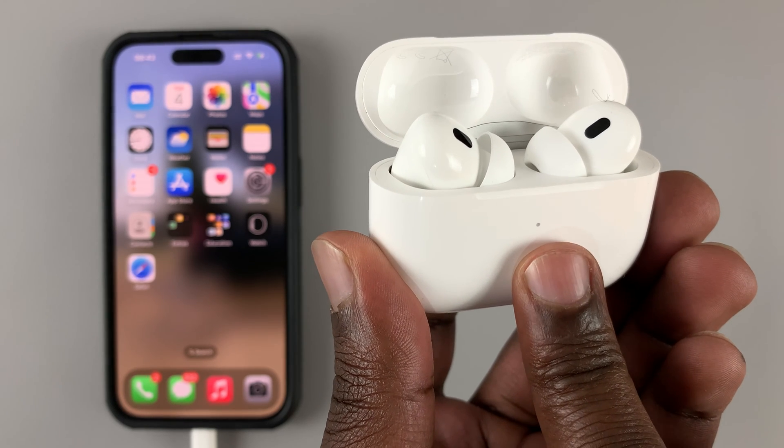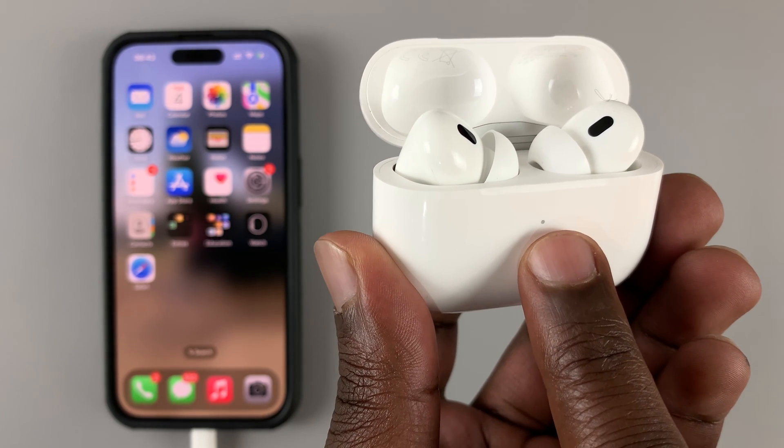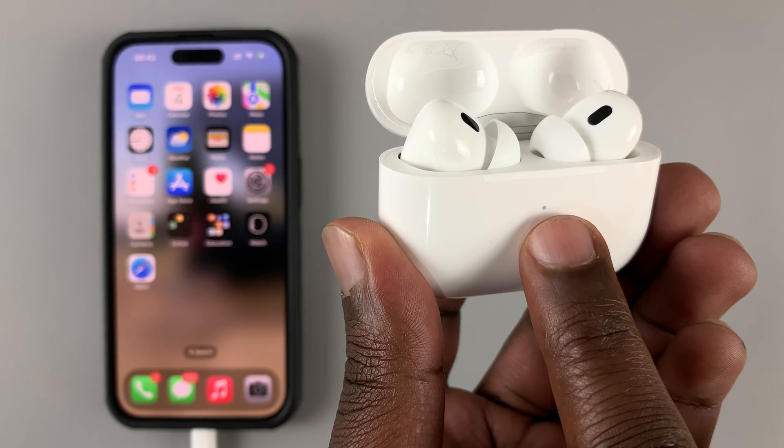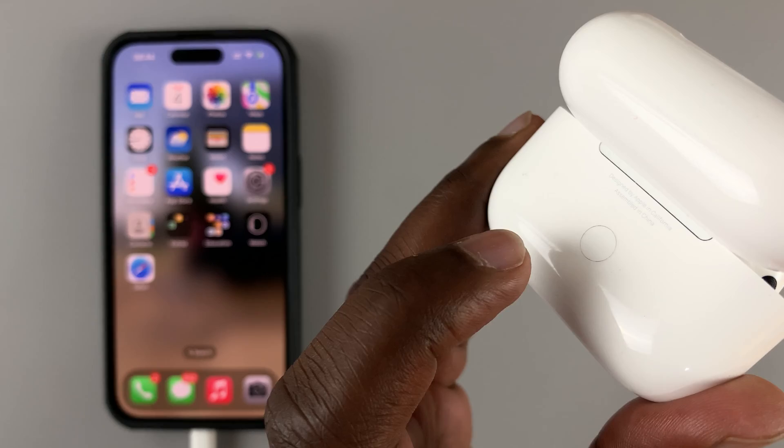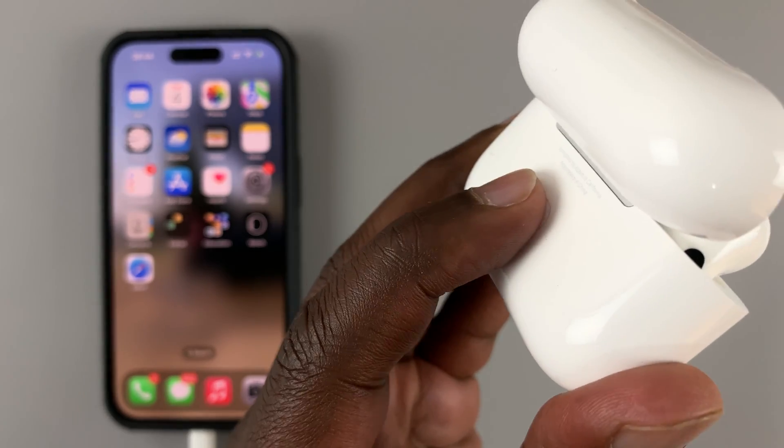It's going to blink white for some time, and then it's going to blink amber, and then go back to blinking white. You want to hold the button for as long as that entire process goes.